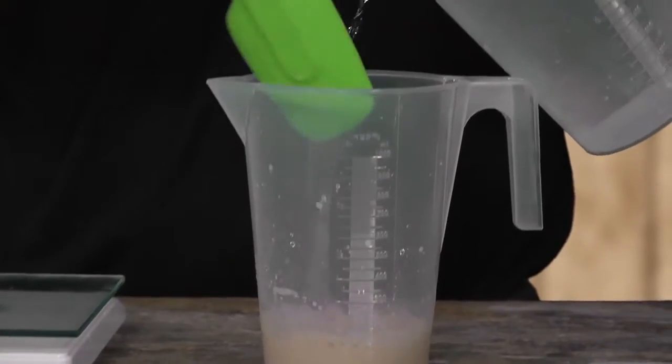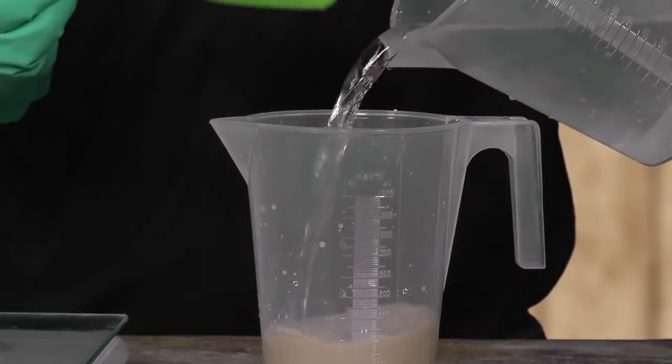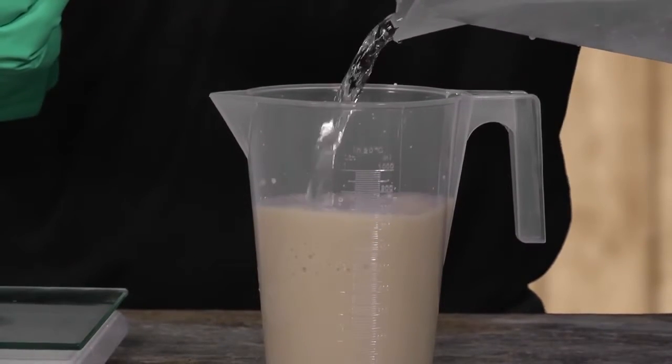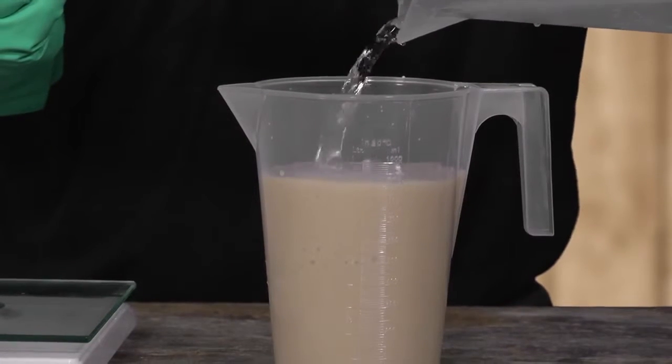Using clean water, rinse out the measuring cup into the jug at least five times. It's best to use another measuring jug containing water, as hoses and taps are hard to control.